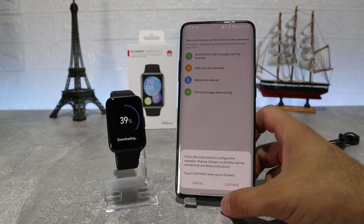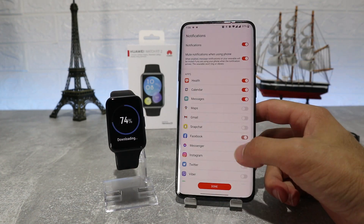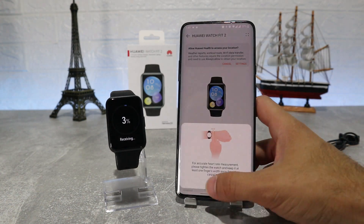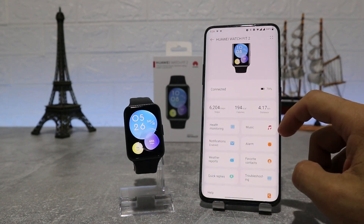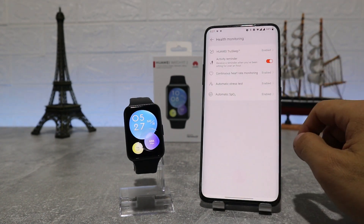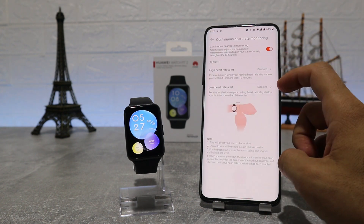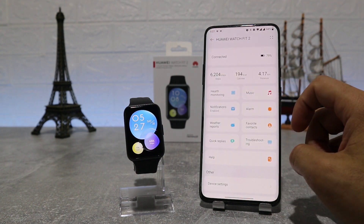While the update is finishing, we can allow some apps to send us notifications. After connecting, it shows the watch page with the battery percentage. The first option is Health Monitoring, where we can see Huawei TrueSleep, Activity Reminder, Continuous Heart Rate, Automatic Stress Level, and Automatic SPO2.